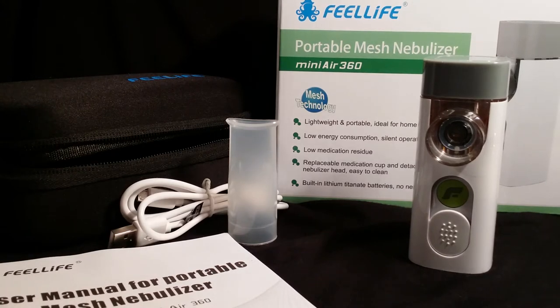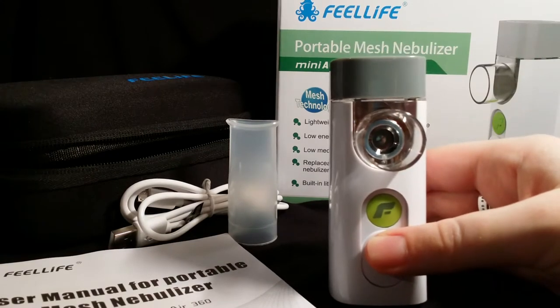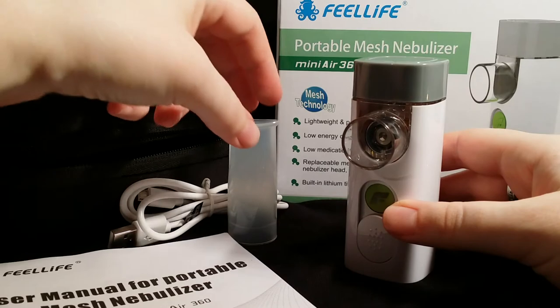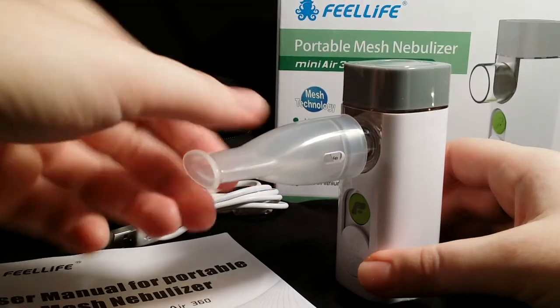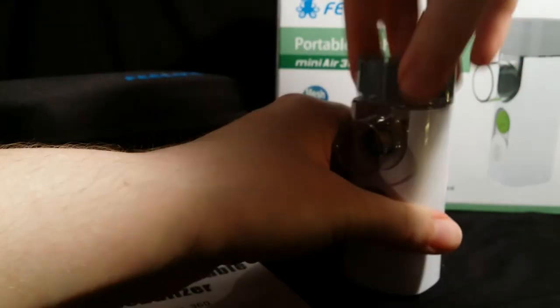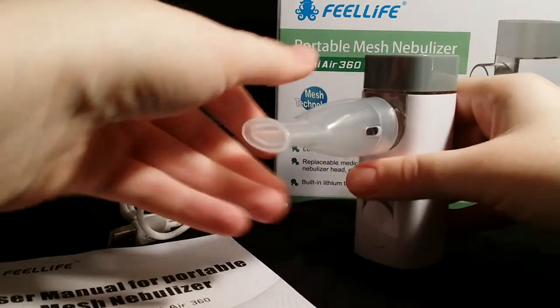This is a quick review of the portable mesh nebulizer, the Mini Air 360 from Feel Life. I got this one on Amazon. This is the main unit and you can do direct inhalation straight from there, or you can use the mouthpiece that it comes with. It also comes with a larger mouthpiece. I've already filled it up with a few drops — you don't need much and it still works. You turn it on by pressing the green button.